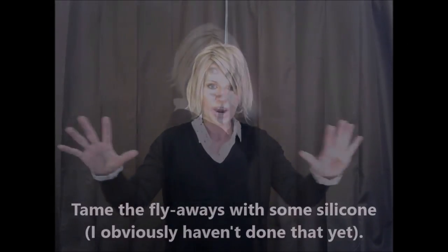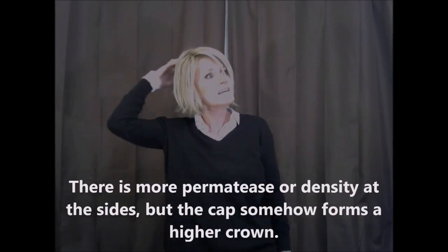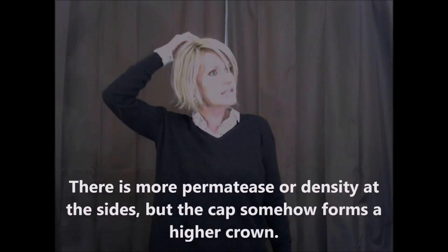It has a ton of hair. You have this tall head up here and I just can't get over that. I can't flatten it because it's not necessarily permatease, and I don't like boofs. The cap construction is just a single monotop up here, and you've got a beautiful lace front. It's just open wefted in the back.